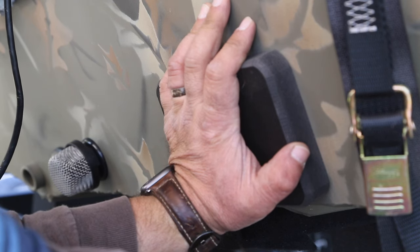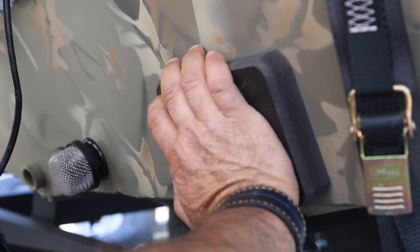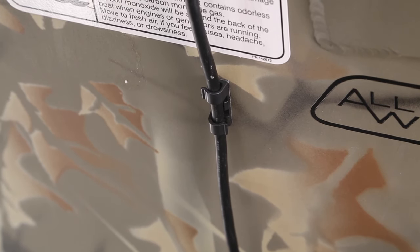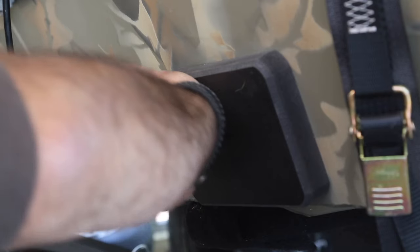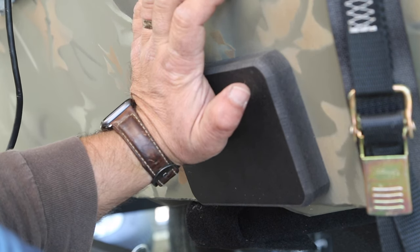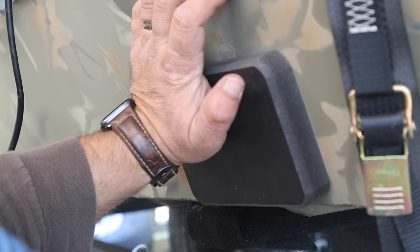They've also included some little cable clamps that go on with the same 3M tape so your wires aren't dangling around. You can buy additional 3M wire connectors to put on the side of your boat so it's not flopping around. I purposely didn't want to run this underneath or through anything — I wanted to leave it on top so that if I need to pull it off and put it back on my kayak, it'll be real easy to transfer.